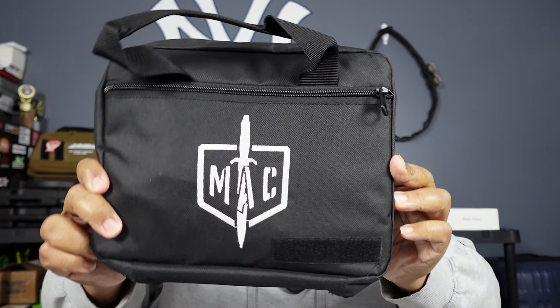It comes in this nice bag, which I like — I like anything that comes in a bag or a nice case. It didn't come in a hard case, just cardboard, but it's a pretty nice bag with the logo on it. Let's see what comes with it — first we got your lock and your manual. Always read your manual.